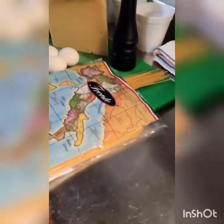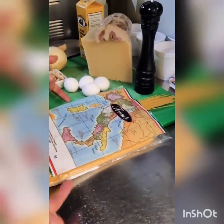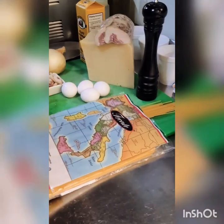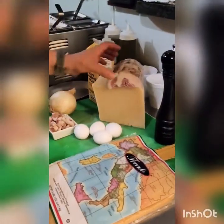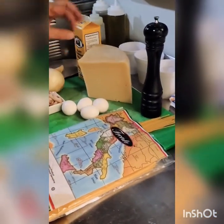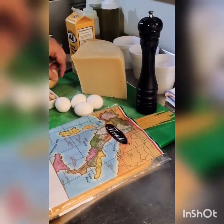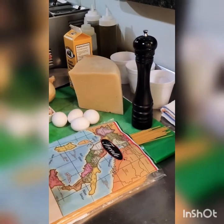We obviously have pasta. We're going to use spaghetti, but there are some restaurants in Italy that actually do penne or even rigatoni. We're going to use spaghetti today. You want to have pepper, fresh eggs, and pecorino romano. It has to be freshly grated pecorino romano. This is a 24-month-old pecorino romano. Don't look at this — we'll talk about this later.